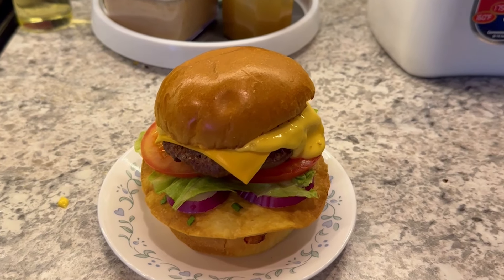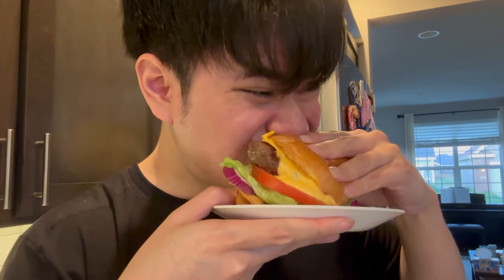And that completes the Float Disc Burger from Honkai Star Rail. It's a behemoth of a burger and quite difficult to eat without making a mess. But it is a delicious cheeseburger and the chip in the center actually makes for a really nice texture difference. Let me know your thoughts and if there's anything else from Honkai Star Rail you'd like to see. Thanks for watching and I'll see y'all in the next one.